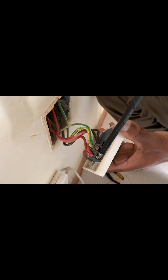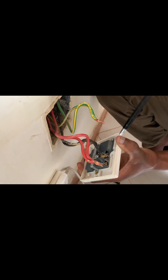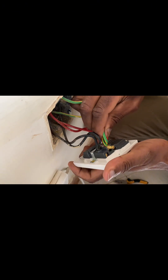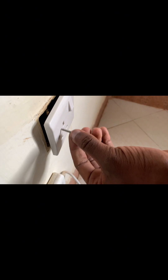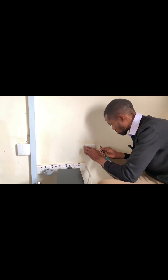This socket has several wires simply because it's looping to other sockets in the same room. Now I have to replace it with the new one. The red wires go into the L or live, the black goes to the N or neutral, and finally the earth connection is connected here. It's very important to ensure that all the conductors are well covered. Make sure that you screw the socket properly so that it can operate as it should.